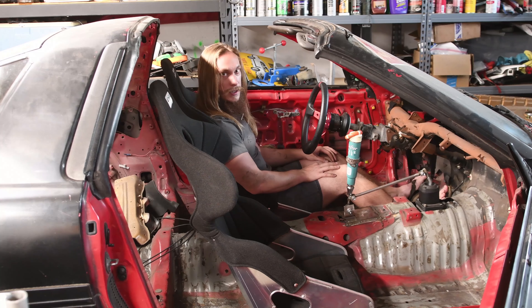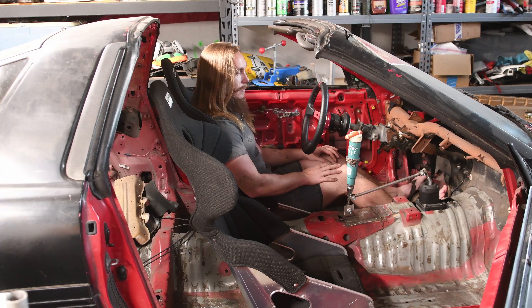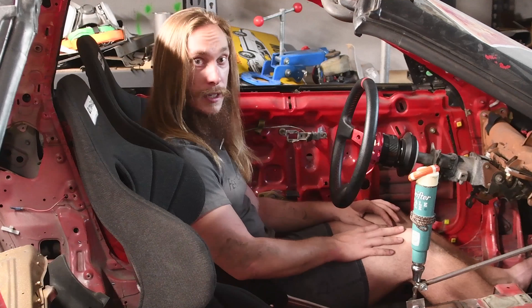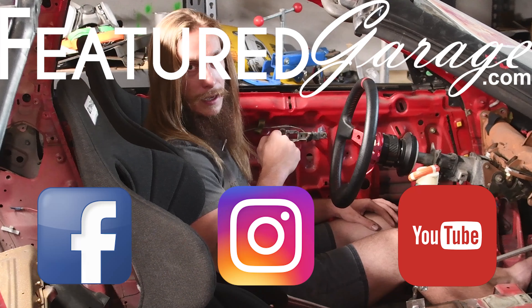So I think the whole shade tree DIY angle kit — that's gonna be a hard thing to put in the Craigslist ad: 'Did it myself angle kit.' So yeah, I quit, I caved in and I bought an angle kit. I know it's been a long time since the last video, and I don't really know how long it's going to be until the next one. Feature garage dot com, Facebook, Instagram, YouTube — and until next time!